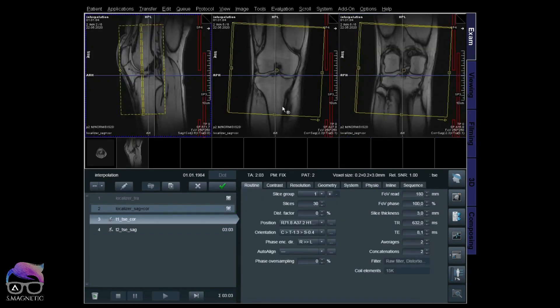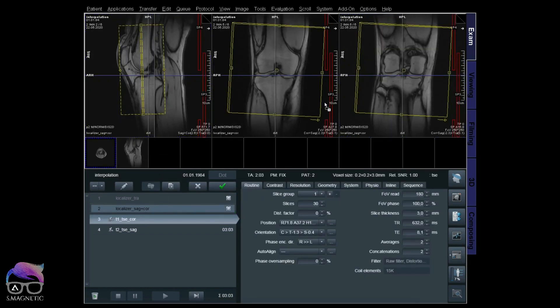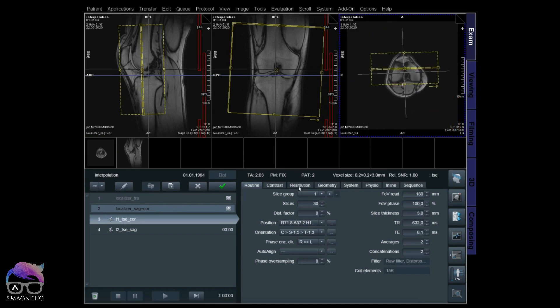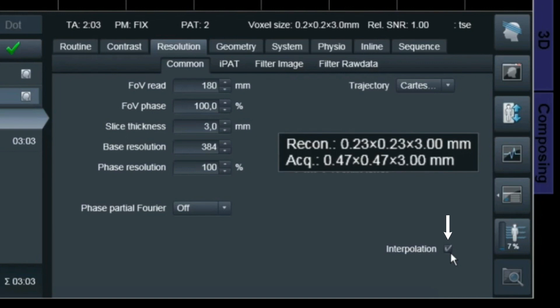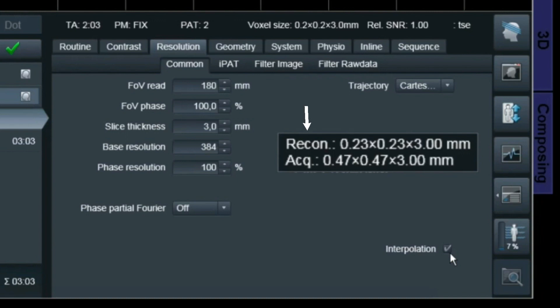I'm just going to do a localizer for positioning. We're going to start with the coronal T1 TSE coronal 2D. As you can see, the interpolation is on. As I showed in earlier videos, 180 divided by 384 gives you 0.47 millimeter — that's the acquired voxel size. With interpolation on, you get a reconstructed voxel of 0.23 × 0.23 millimeter with 3 millimeter slice thickness. Let's start the scan.